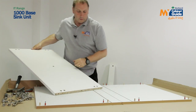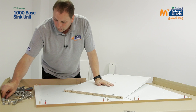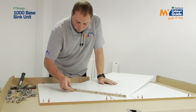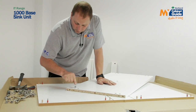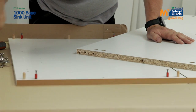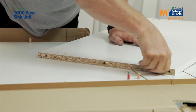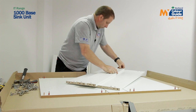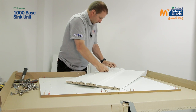So that's my end panels prepared. I'm now going to get my base and insert the cams into the hole that corresponds with the hole in the edge. There is an arrow on the cam that you need to point to the raw chipboard side, and then a directional arrow that tells you how to tighten it up. I put four of these in, and the last one like so.